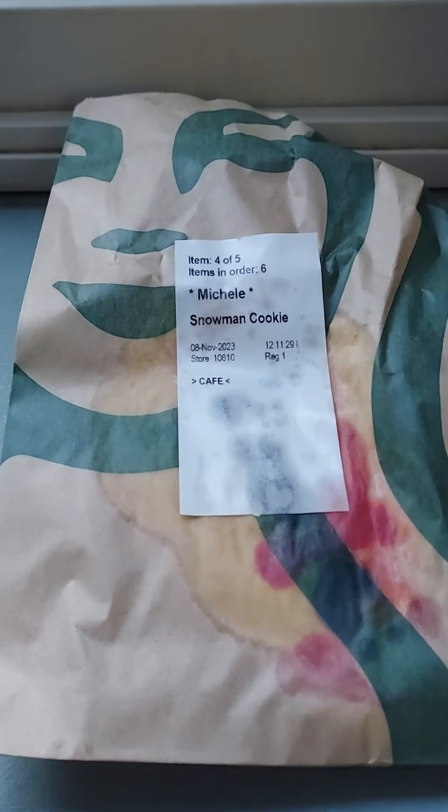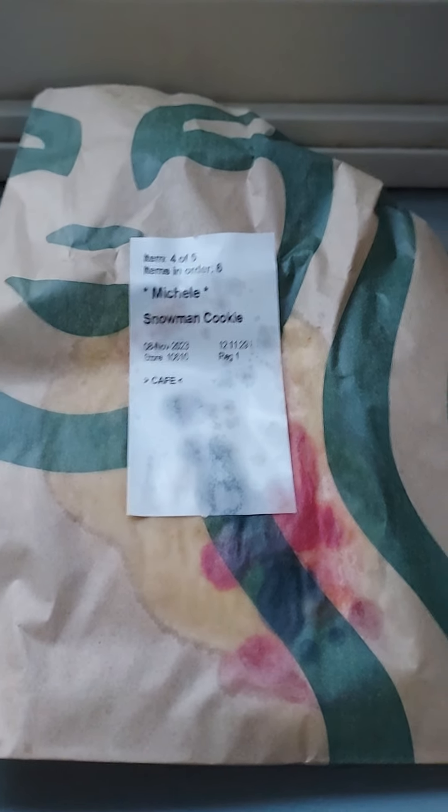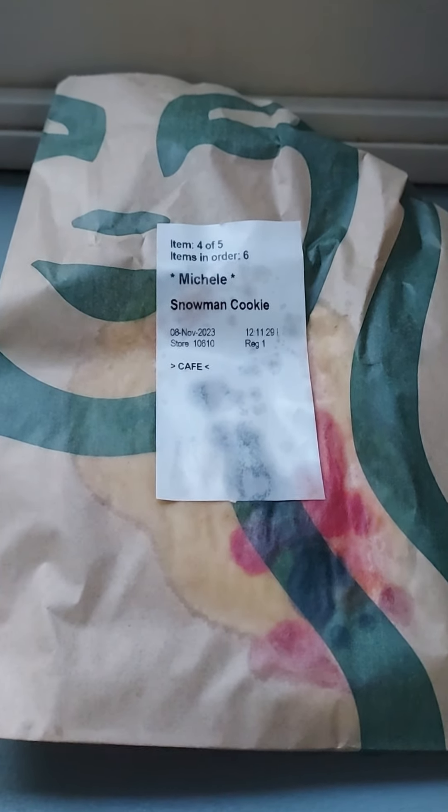I'm going to do a review of a Starbucks item that my mom got me for Josh's Snack and Candy Reviews — a snowman cookie. Let's do this review.